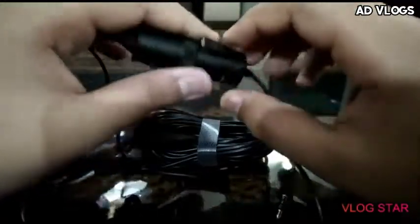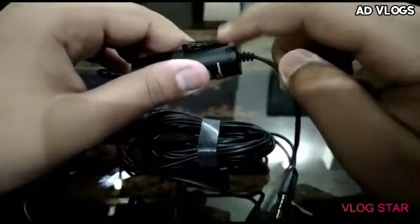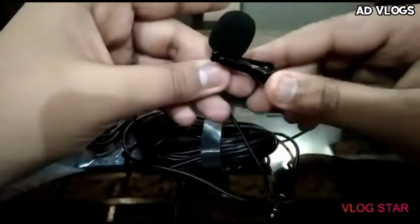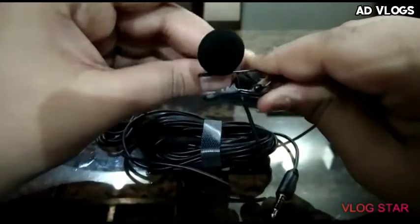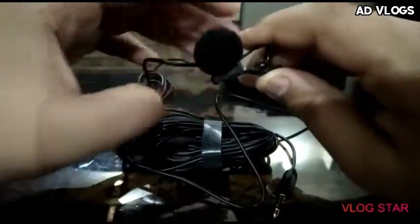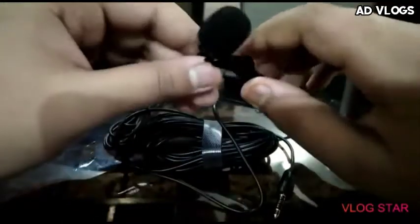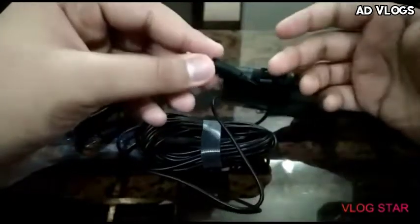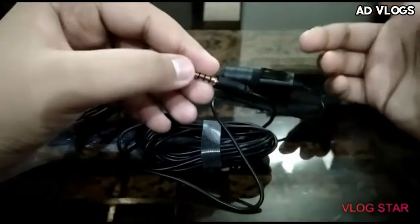You can clip it on your belt as well — this hook is given via the dongle. We get a microphone that you can clip on your shirt or t-shirt and use. This is a 3.5mm jack.